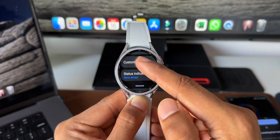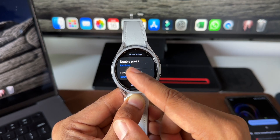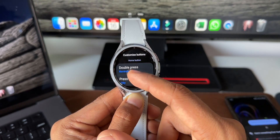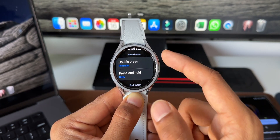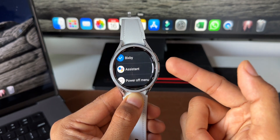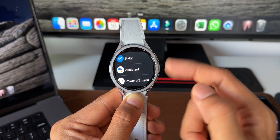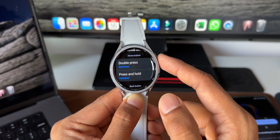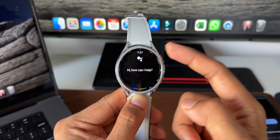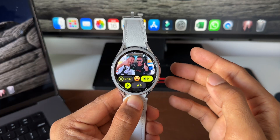Under Advanced Features, tap Customize Buttons. You have options for the home button double press, press and hold, and back button short press. I'll use Press and Hold — by default it's set to Bixby. Tap on it and you'll see an Assistant option as well as Power Off menu. Select Assistant and go home. Now whenever you press and hold that key, Google Assistant gets activated.